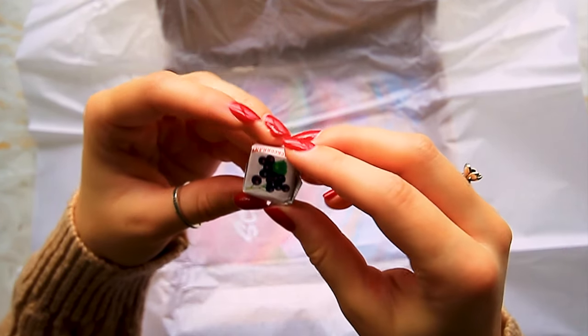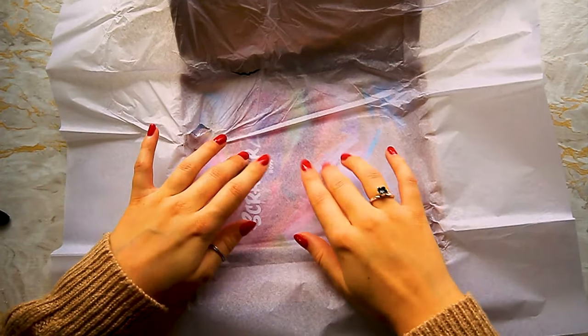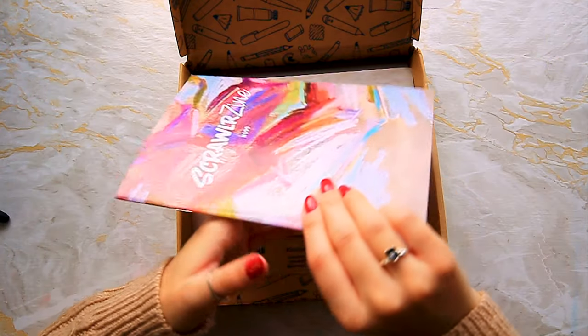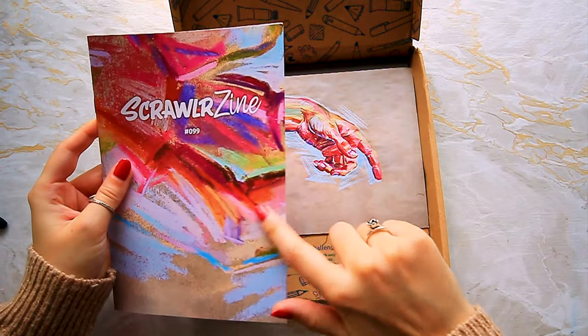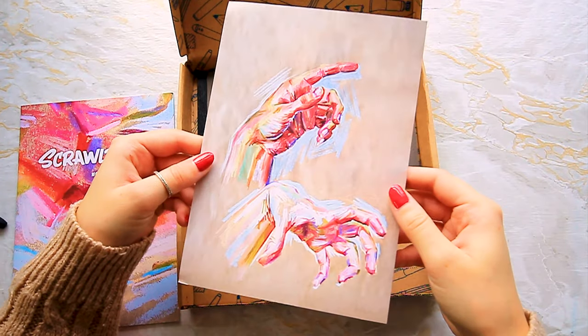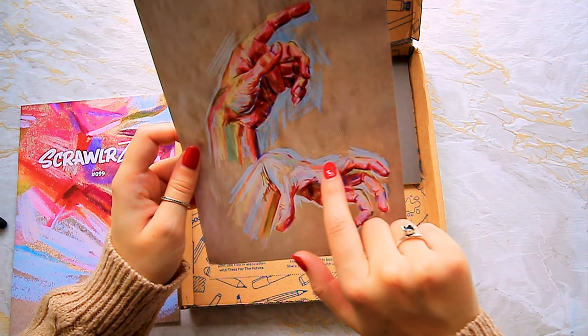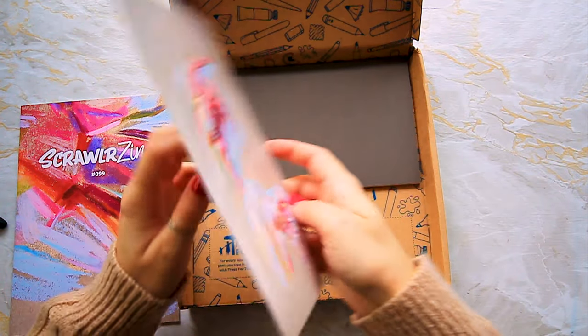And we have a little blackcurrant sweet — nice! This tissue paper I'm going to keep for journaling. Then we've got a zine which we'll have a look at in just a second. And oh, this is a lovely art print. I didn't see this kind of icy blue in the set but it's a really lovely shade — very pretty.